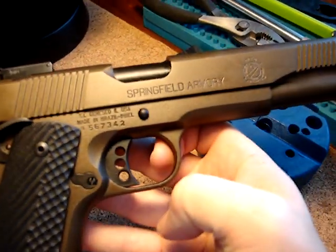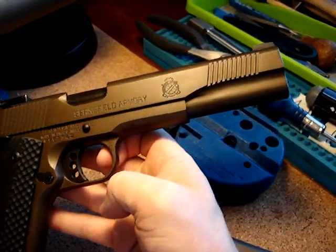But all in all, it turned out to be an awesome pistol, if I do say so.